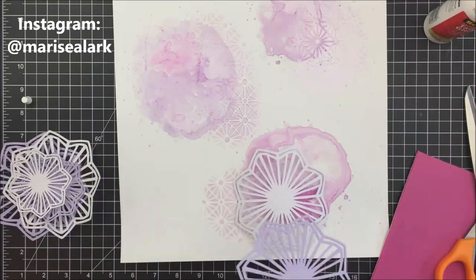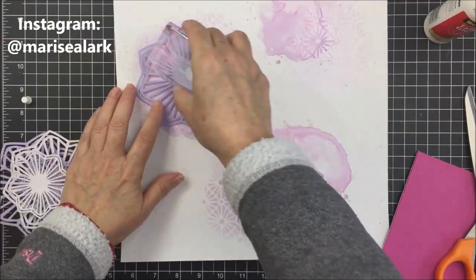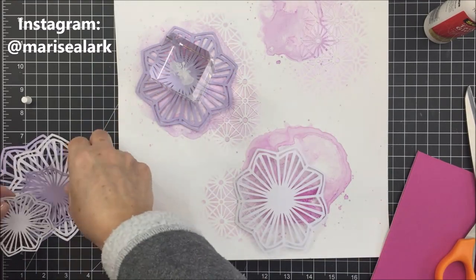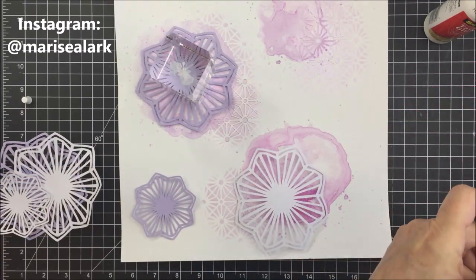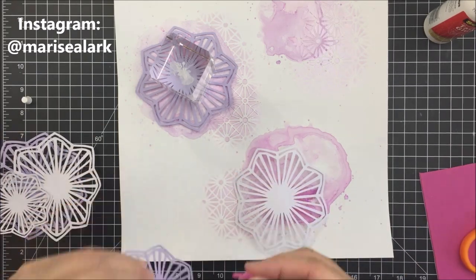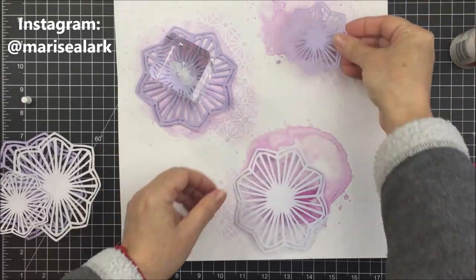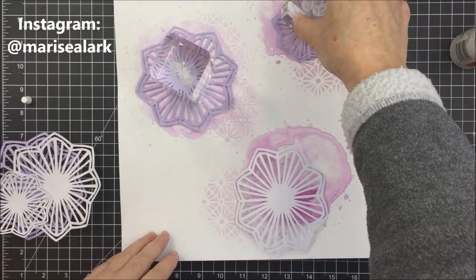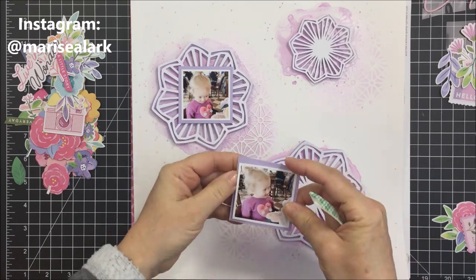I'm taking a little bit of craft foam, adhering it to the back of my cut file, and gluing it down with some liquid adhesive onto all of that mixed media. I'm doing that with all three of the bottom cut files for each grouping. It's really important to use liquid adhesive on top of the mixed media because otherwise the adhesive just won't stick. I'm placing my little clear paperweights on top until everything is stuck.